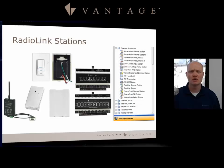Let's look at Radio Link stations. From the picture of the Vantage objects, you'll see we have quite a number of stations capable of being used in a Radio Link project — dimmers, relays, blind controls, RS-232 stations, thermostats, contact input stations, and low voltage relays are just a few of the Radio Link stations available.